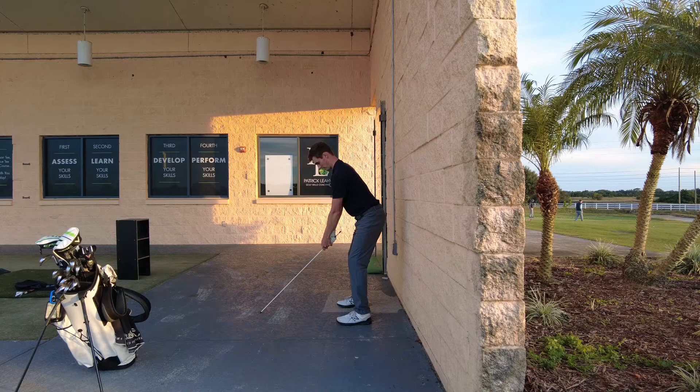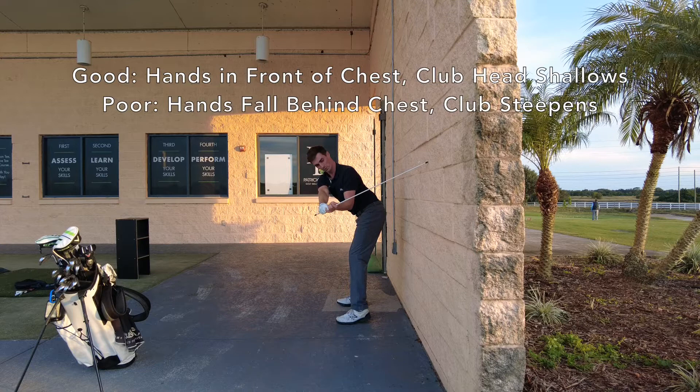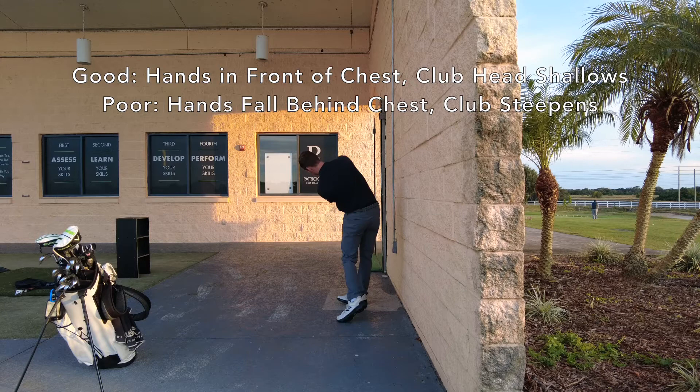Here would be the down-the-line view of that same drill. Up to the top, finding the wall — the first move goes hands in front, the club stays all the way to about waist high, and be really solid through the hit. That's what we're going for.